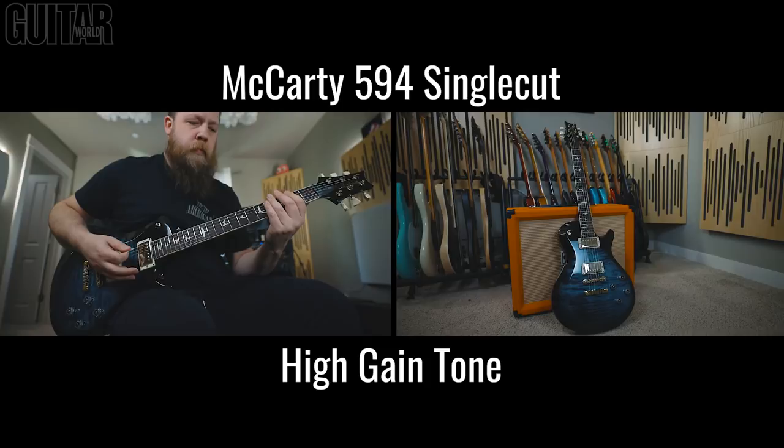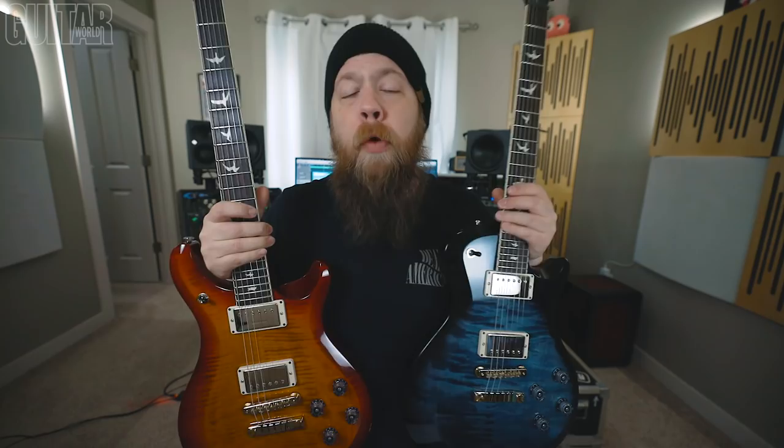So where does that leave us in the S2 McCarty 594 line? The 594 and the 594 Single Cut retail for $1,699, whereas the Thinline retails for about $1,499 — $200 less. It's a more vintage-y flavor, the Thinline, and the body is physically a little thinner, hence the name Thinline.